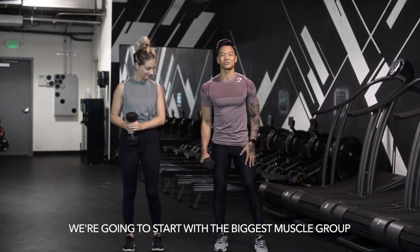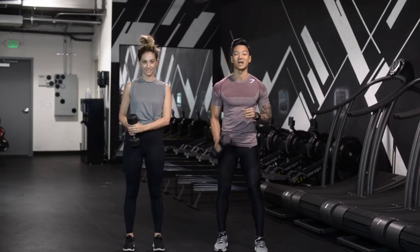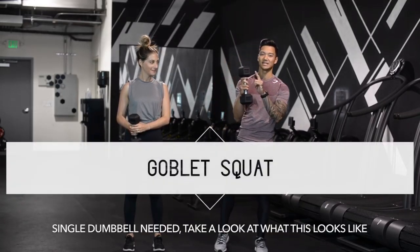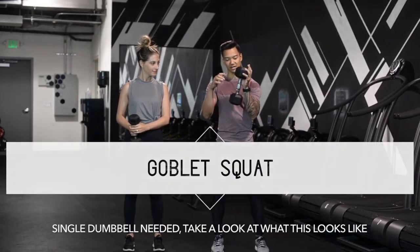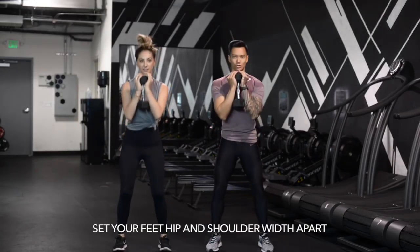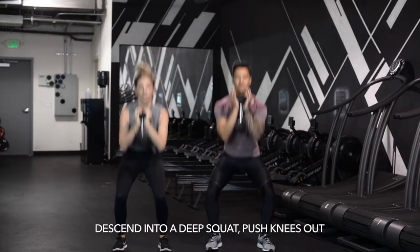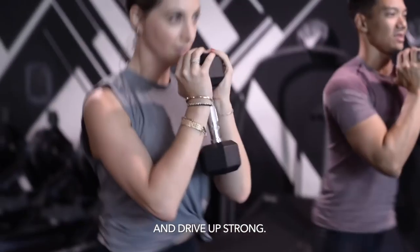We're going to start with the biggest muscle group to start to torch all of those calories off your body — your goblet squat. Single dumbbell needed. Take a look at what this looks like. Like you're holding a goblet right in front of your chest. Set your feet about hip to shoulder width apart. Descend into a deep squat, push those knees out, and drive up strong.